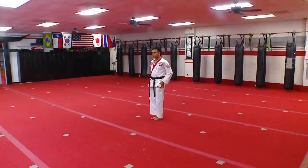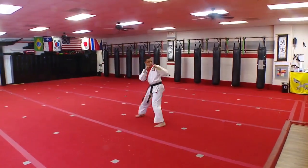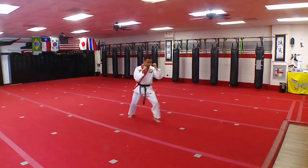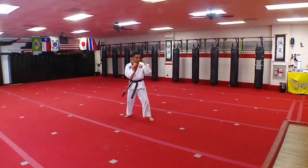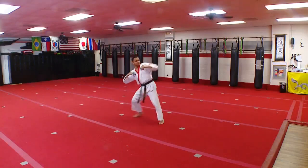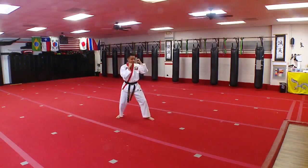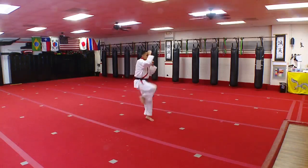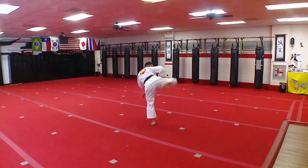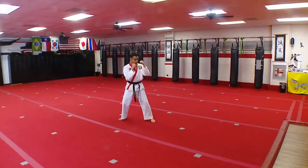Turn to the left, jump. Slide behind side kick — one, two, three. Step up front kick — one, two, three. Step up front kick, step up round kick — one, two. Back leg front kick — one, two, three, snap that kick. Back leg round kick — one, two, three. Front hook — one, two, three.